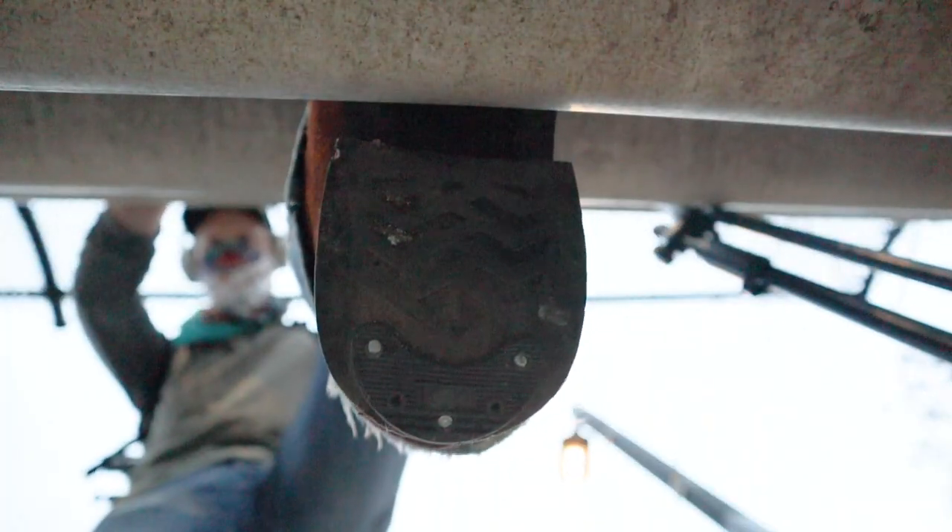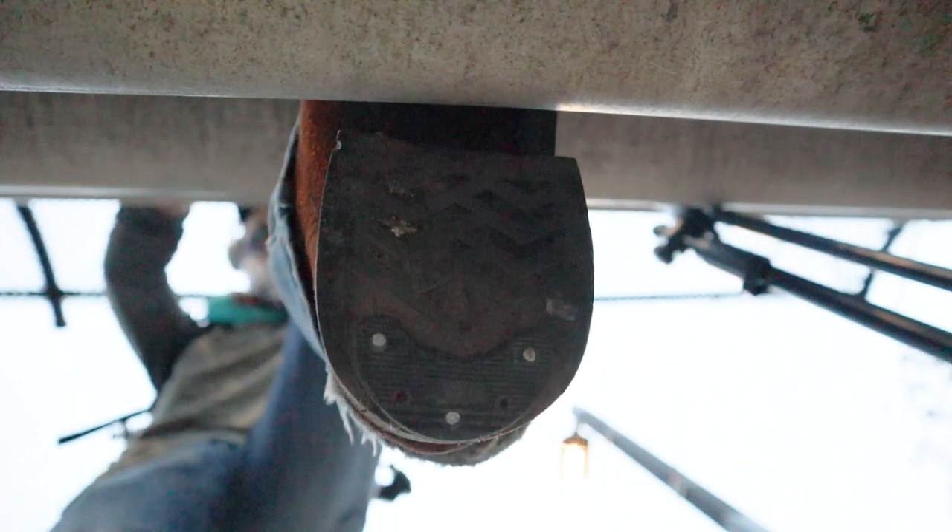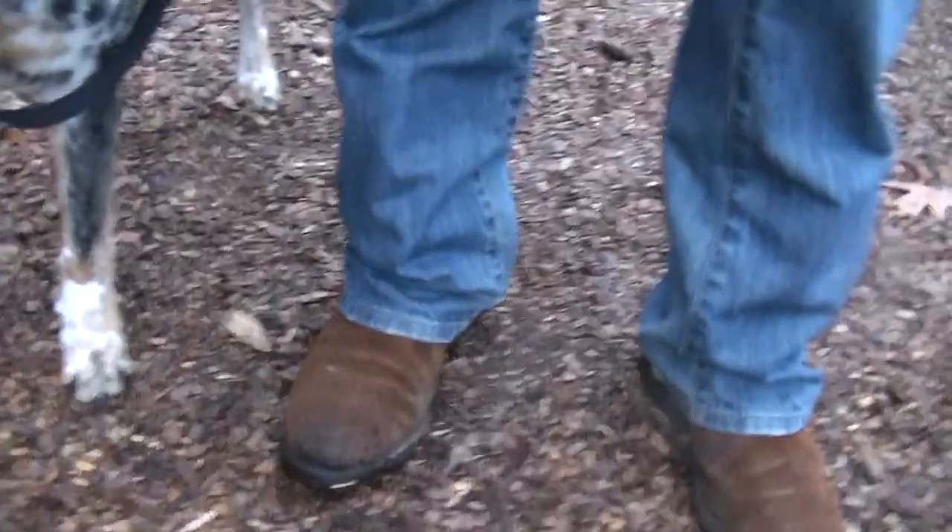Where you place the heel saver means everything. If you place it in slightly the wrong position, it's going to be so uncomfortable — to your heel, your ankle, or somewhere else, maybe your back, depending on how it changes your gait. So you've got to make sure you put it in the right place if you're installing these yourself. If you're having a cobbler install these, I would say — what is the use? Just let them replace the heel caps.